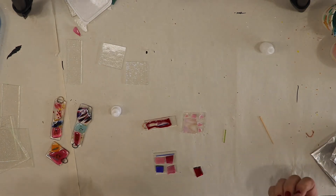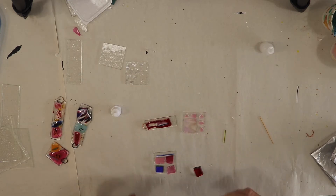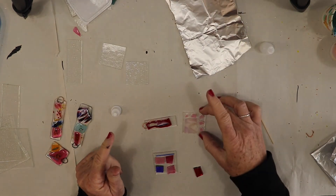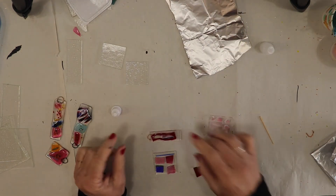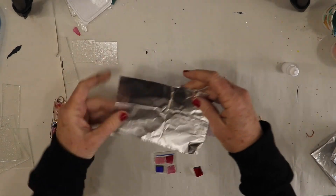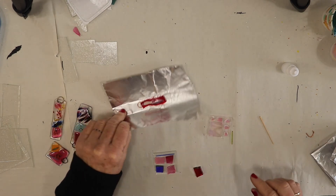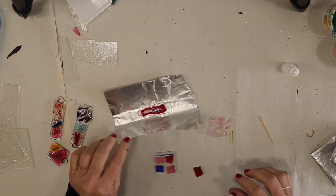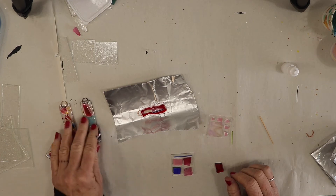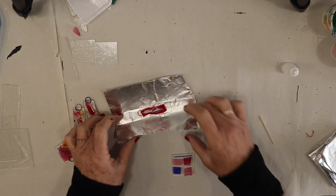If you decide you want a nightlight or something else, I have nightlight kits. The process here is: you're making your art at home. You will glue your pieces, let them dry for 45 minutes to an hour until they're nice and secure. Then take some of your foil and wrap your piece tightly. First, take a picture of your piece, then put it back in the box that I sent you with your wrapped-up creations.